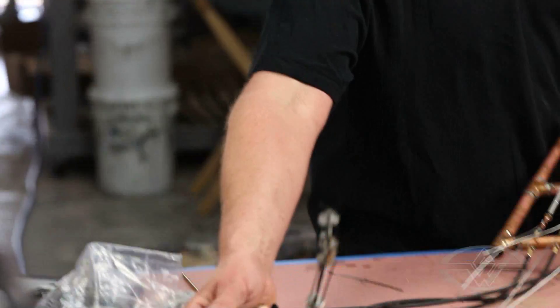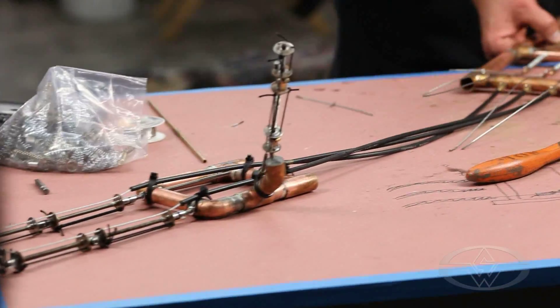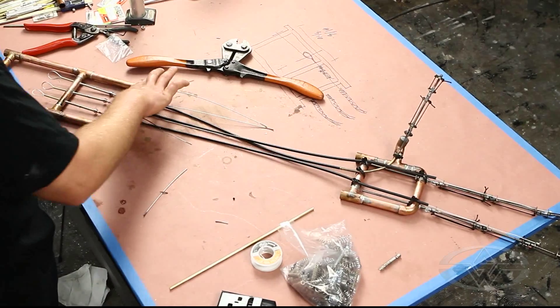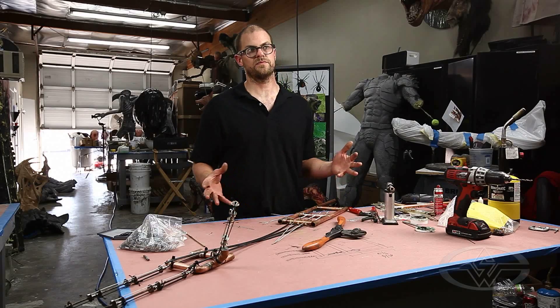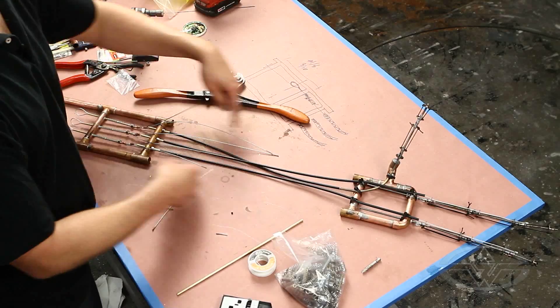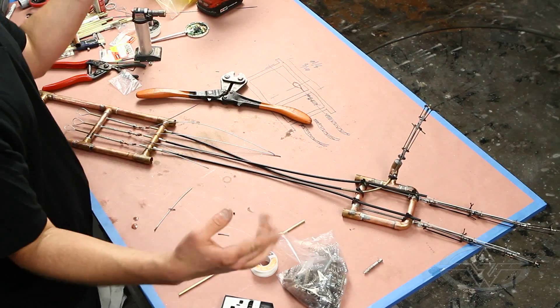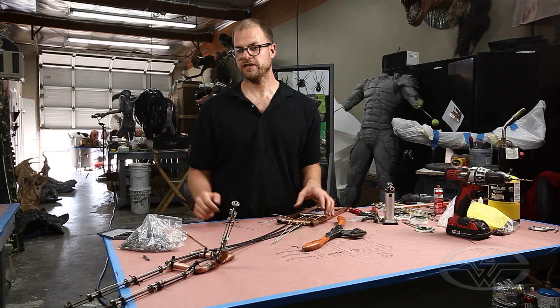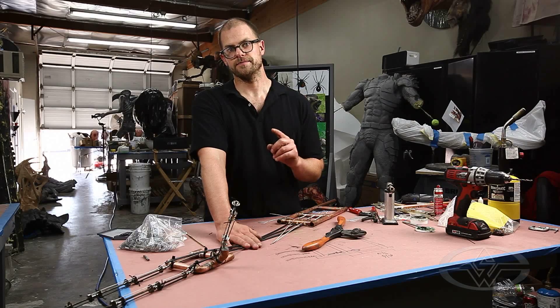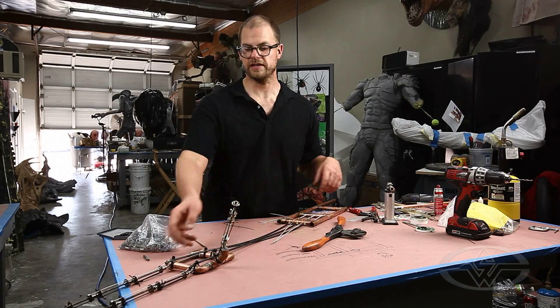What I've done here — because I've used the T-fitting here, here, and here — I could theoretically, if I was building a creature that had long kind of forearms, just connect these two and run around with my crazy grabby fingers. But that wouldn't be taking full advantage of the nature of the cable mechanism.